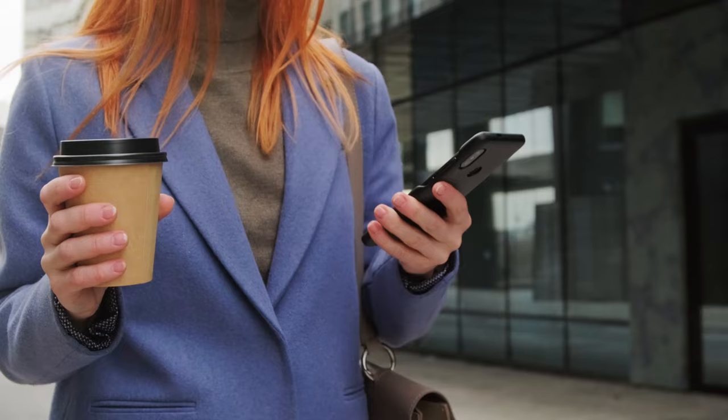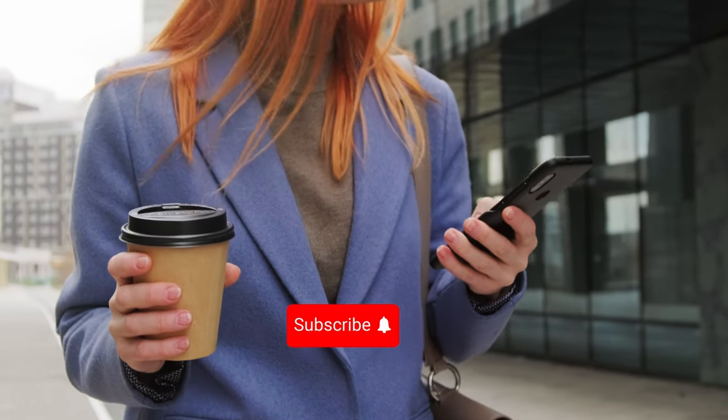If you enjoyed this video, don't forget to like, share, and subscribe for more tech content. Until next time, peace out.